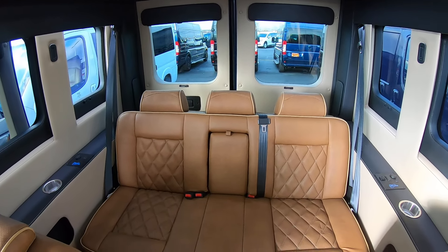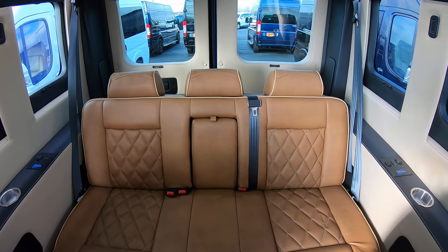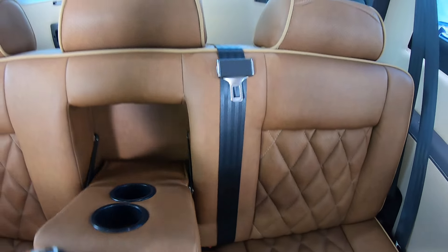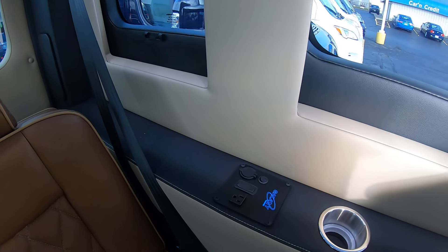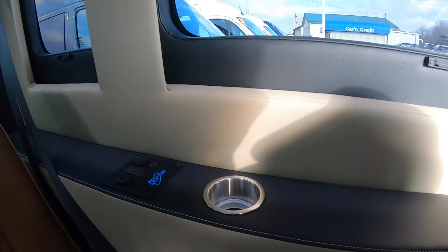Following your four captain's chairs, you've got a three-piece bench that will fold down flat into about a full-sized bed. You also have a nice armrest, cup holders, more power outlets, USB charging ports, and a built-in storage area in the wall.